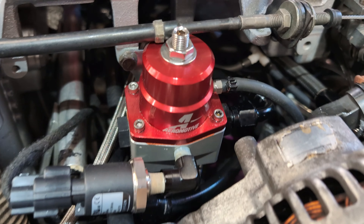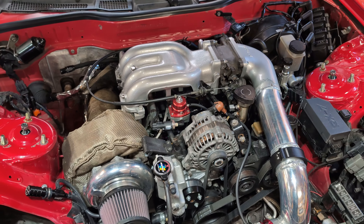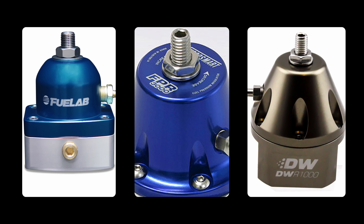Now every vehicle comes with a fuel pressure regulator, except most factory options are not manually adjustable. In my example I'm using an Aeromotive FPR, however this will work with a Fuel Lab and most other aftermarket regulators.